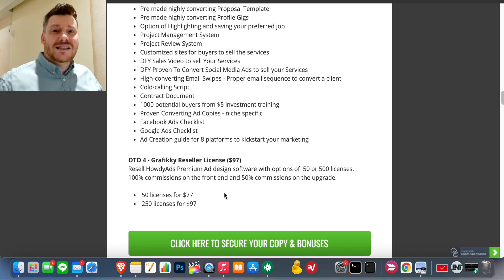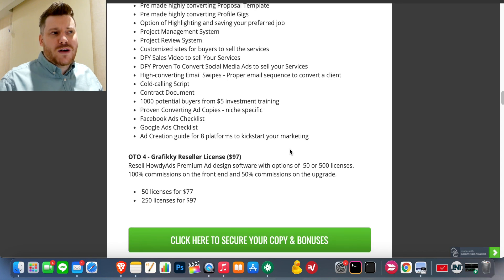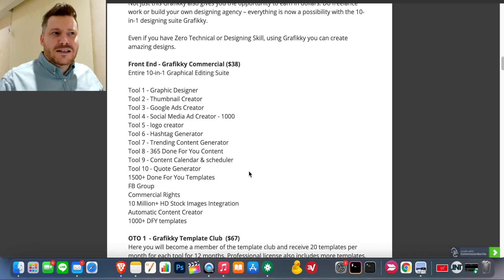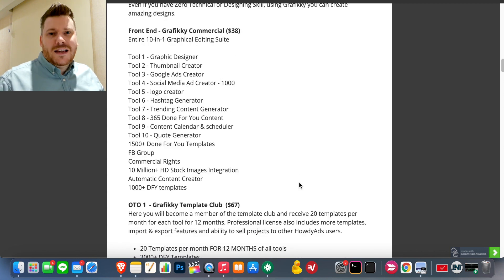One-time offer number four is the reseller license. If you don't really want to use Graphic-E yourself but want to sell it on to your customers and keep a hundred percent of the profits, you'll need that license. It's priced at $97 — usually $197 or $297 — so that's pretty good. Figure out which one is right for you. You only need the front end to get access to all the bonuses, so don't feel pressured to take all the one-time offers.